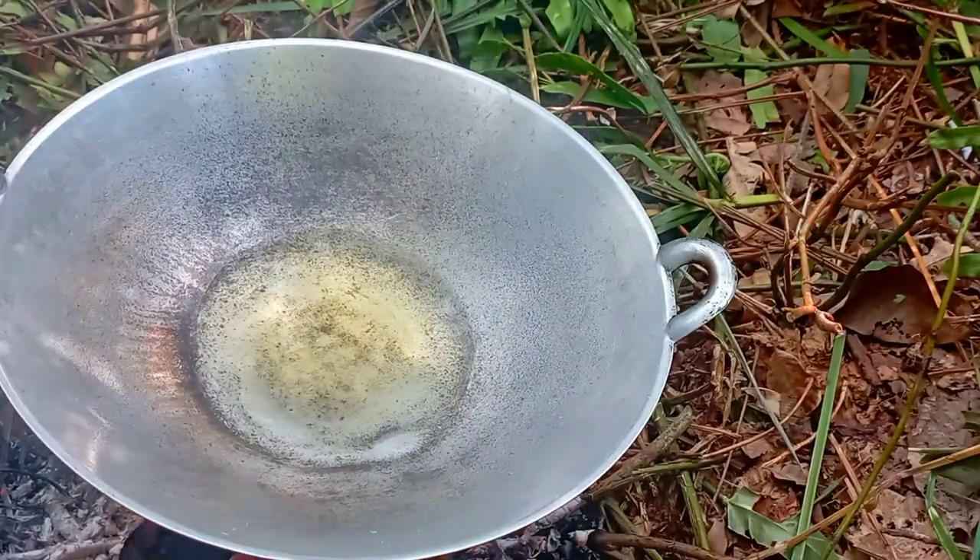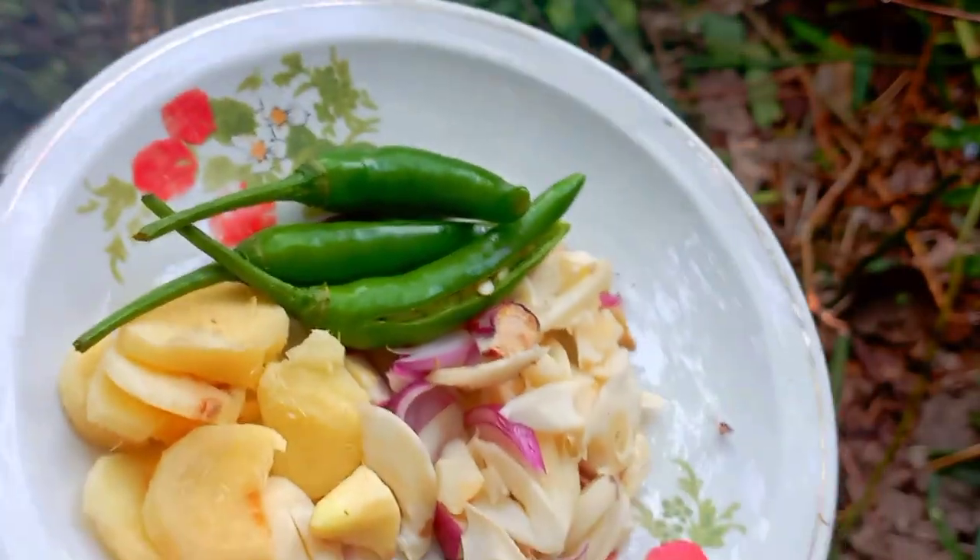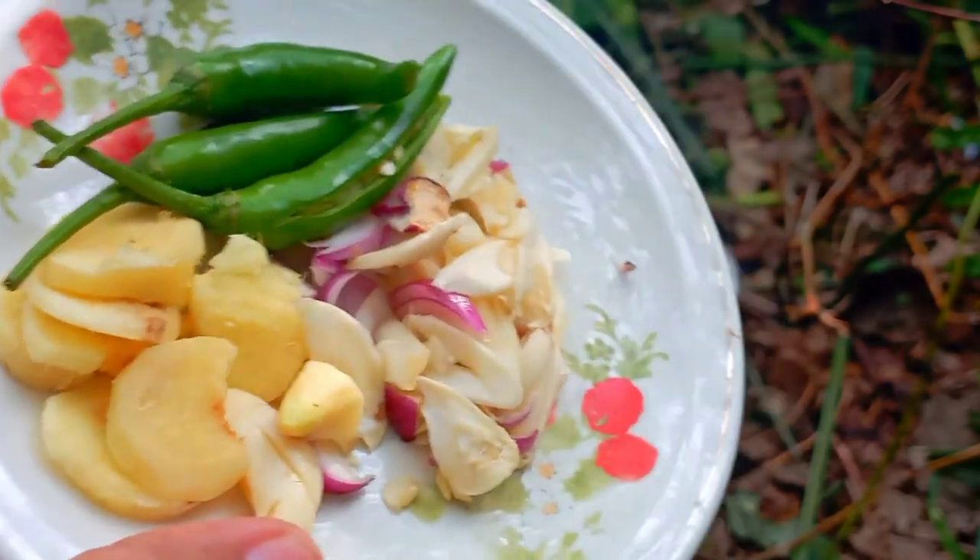Oke, antara bahan-bahan yang saya gunakan adalah cili hijau, bawang putih, bawang merah, dan halia saja. Cukup simple.